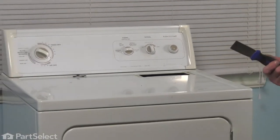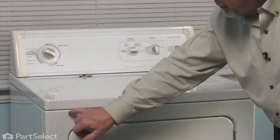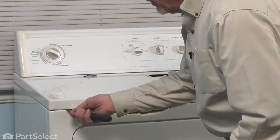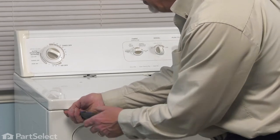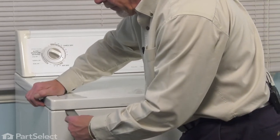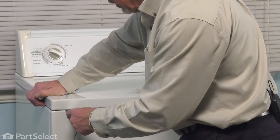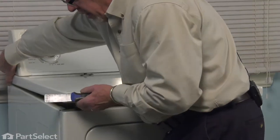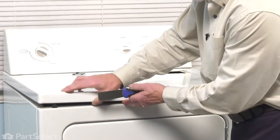Next, we'll take a thin putty knife and move it into the gap between the front panel and the main top, about three inches in from either side — there'll be a spring clip. If we push in on that putty knife, we can release that clip. You can also pull forward on the main top to disengage it as well.